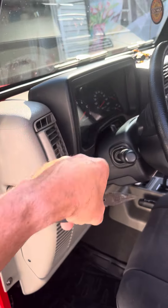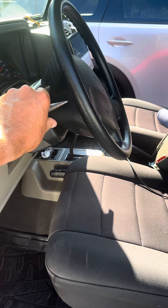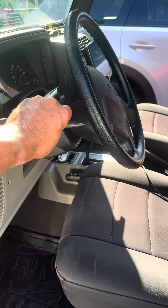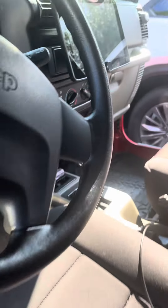Your odometer stays on too. If the key's in the ignition, the warning light will stay on as well. Once you disable this fuse, that will go off. It's simple — it's right in here.